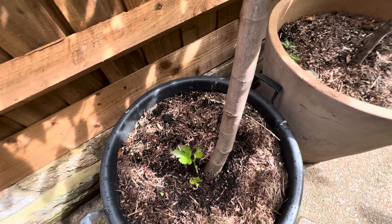Oh, and while I'm here — this is a fig, a brown turkey fig, which is just beginning to root and throw up shoots now. Okay guys, thanks for watching.